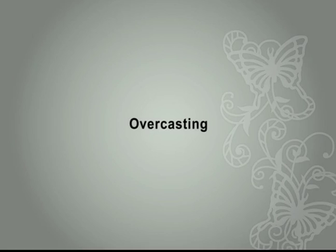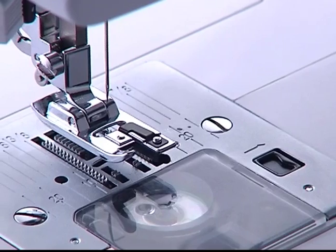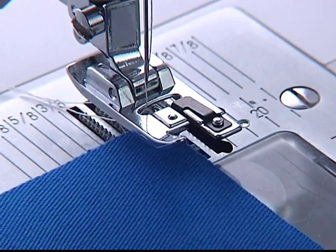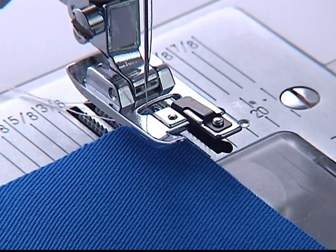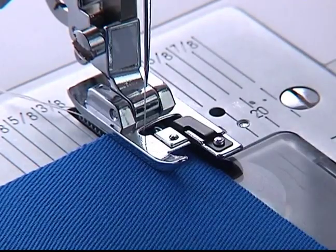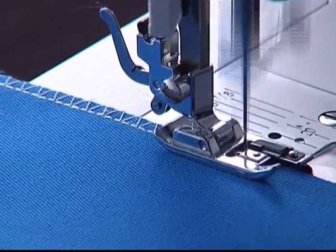Overcasting. Select direct pattern number 8. Change to the overcasting foot E. Place the fabric under the foot — the edge of the fabric must be in line with the foot guide area. Lower the presser foot and sew the fabric with the fabric edge against the guide of the overcasting foot.